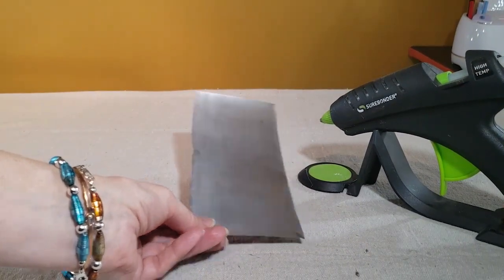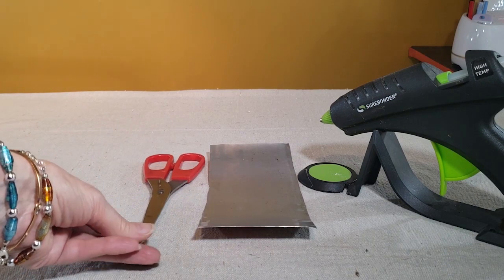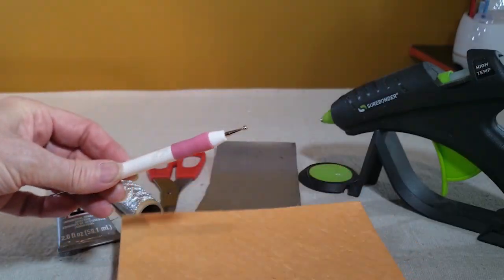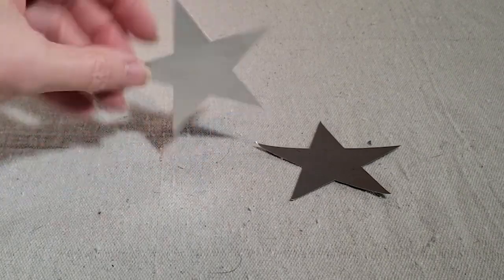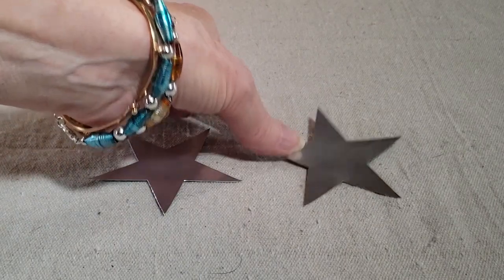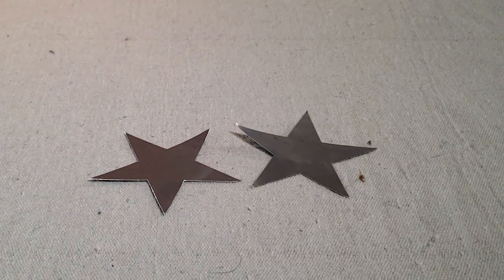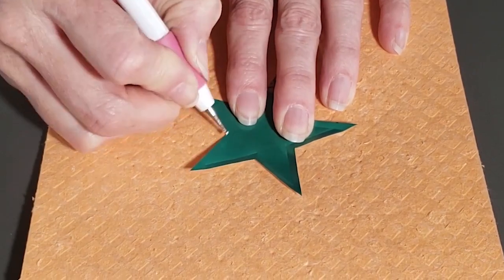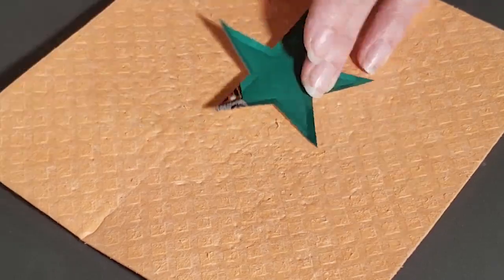This next ornament uses the flat sheet of the aluminum can. You'll also need a glue gun, your scissors, silver cording, some E6000 glue, and your embossing tools. I'm making my ornaments in the shape of a star, but you can use any simple shape you can cut with scissors or a Cricut cutting machine. You just need to make two pieces that are the same shape and size. If you'd like more information on how I cut aluminum can sheets on my Cricut, I did a full tutorial on that which I'll link in the description box.